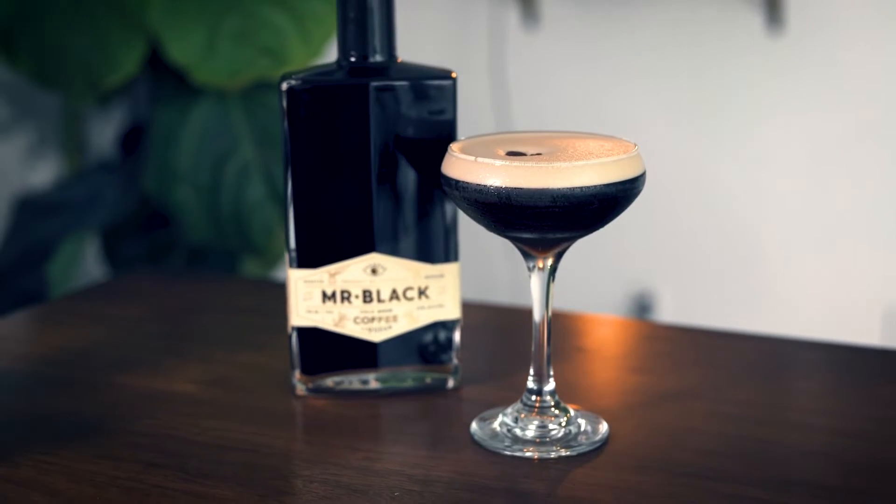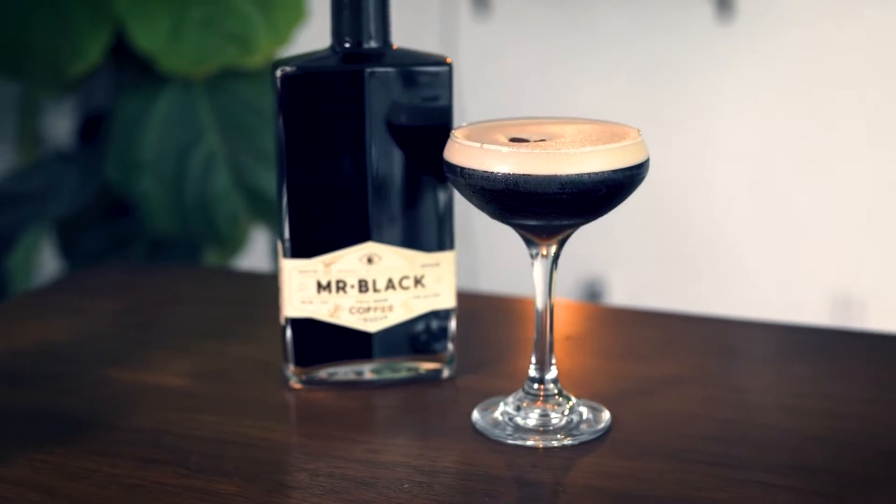Enter the espresso martini — that classic, essential coffee cocktail, great as an after-work pick-me-up, for date night, or dinner parties. Today we're going to show you how to make a delicious, world-class espresso martini.